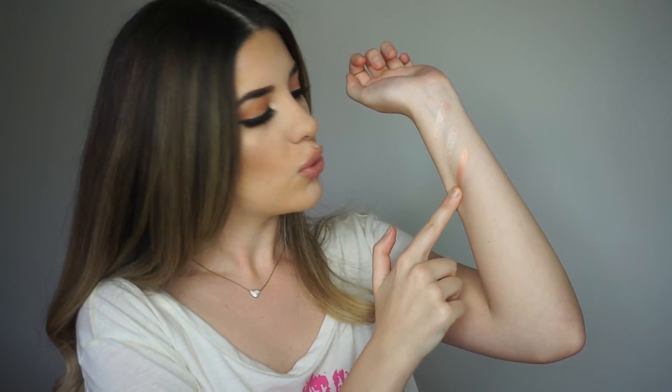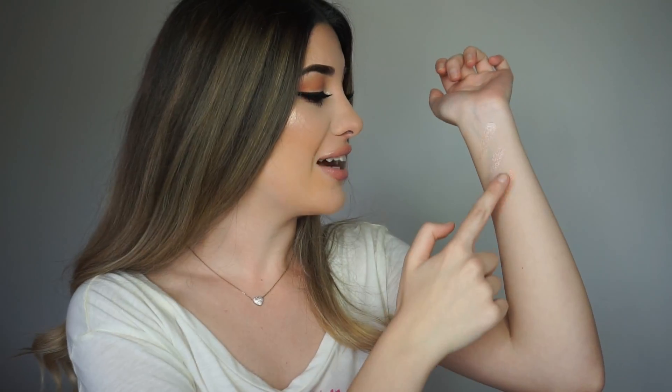This is so pretty! Now I'm going in with Daydream, which is more of like a pinkish-orangey undertone. This one's pretty — this is something I'm gonna be rocking during the spring, just saying.